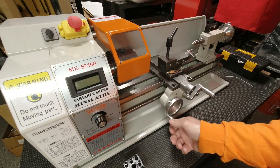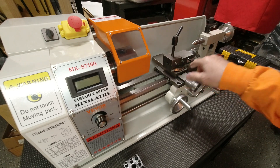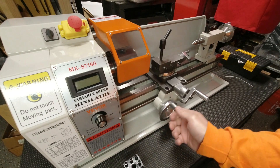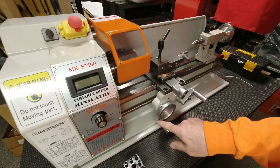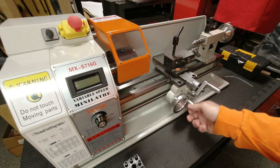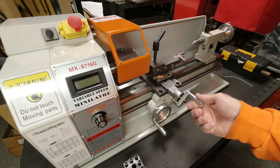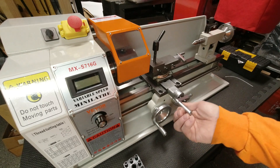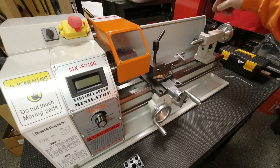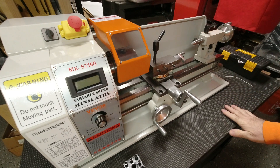Looking at older videos and seeing what people complain about in terms of slop with the slides — I'm just not getting it. Obviously there's play depending on which screw or gear it is, but the lead screw is very, very smooth. Everything is very smooth all things considered. Even down to the tail stock, when it's locked in — I don't have any complaints. I was telling my son, maybe I lucked out and got a decent one.